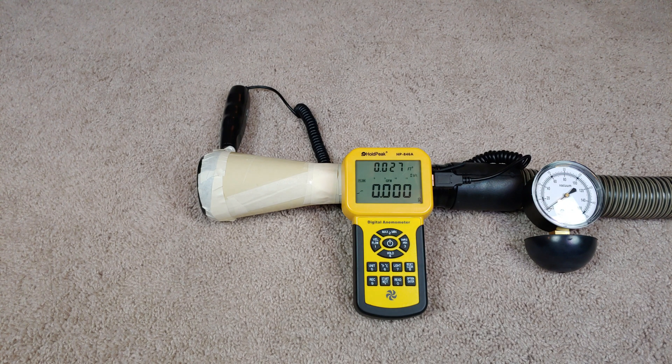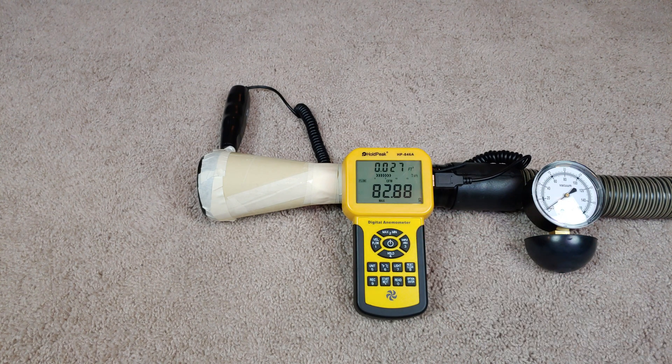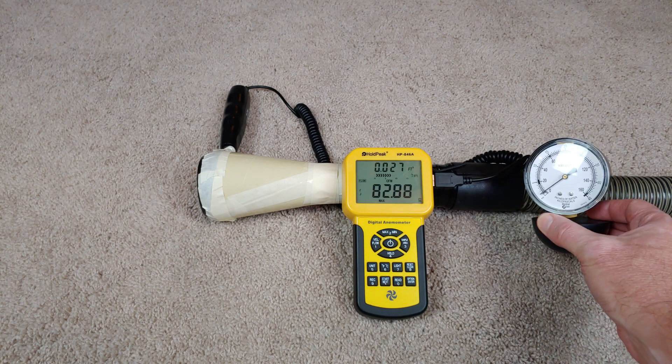Here we go with airflow at the hose. Okay, lastly suction at the hose.